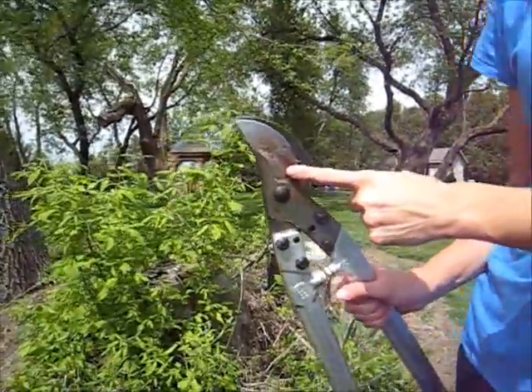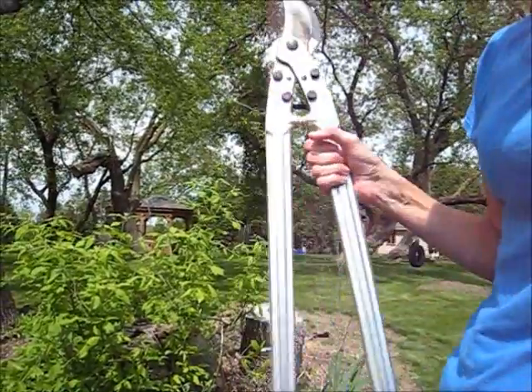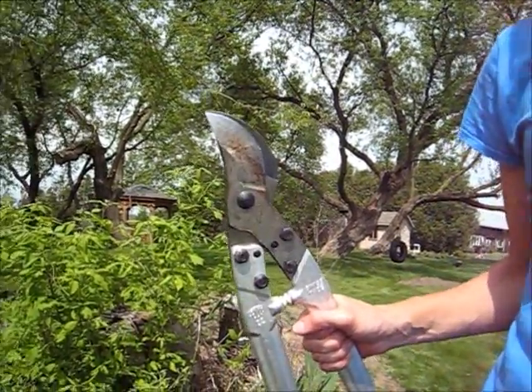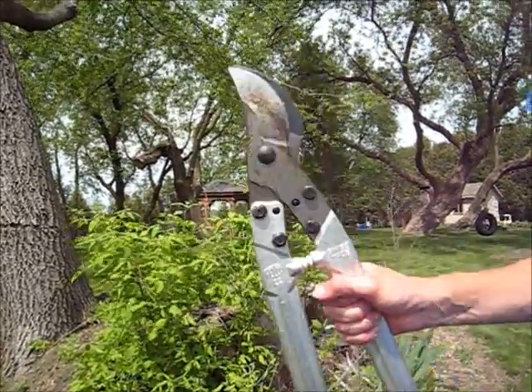Because the blade is so sharp, it's not that hard to squeeze these off at all. Just a really nice, high quality tool that professionals use. Highly recommend it.